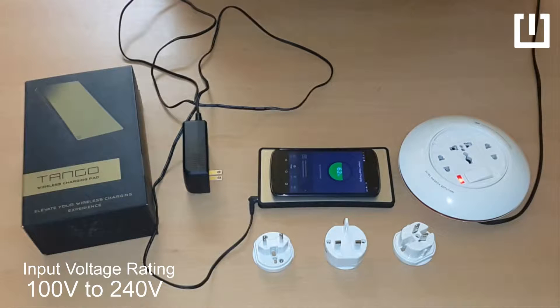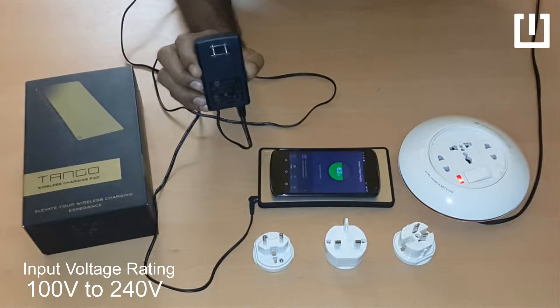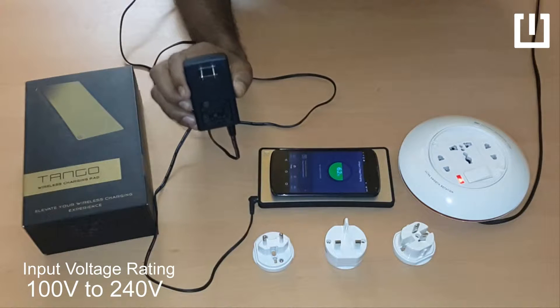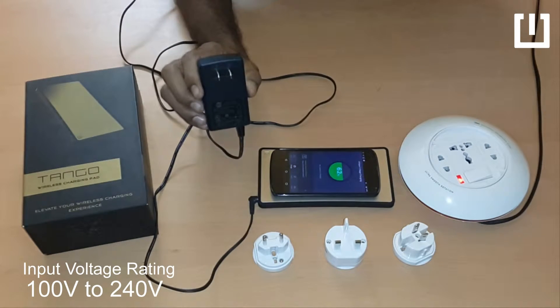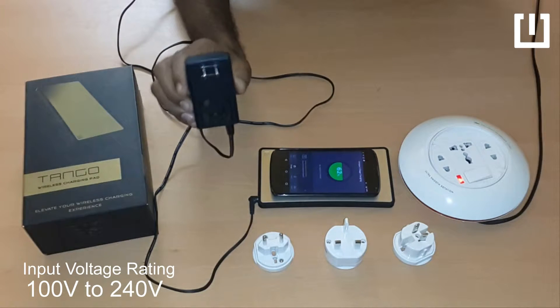Today I want to talk about using Tango and its adapter across different countries. Tango, if you have received it, ships with an adapter like this. This adapter is compatible from 100 volts to 240 volts, which means it can be used across the entire globe without any issues. You do not need any additional voltage converter, whether from 110 to 220 or whatever the necessity may be. This adapter is compatible all the way up to 240 volts.